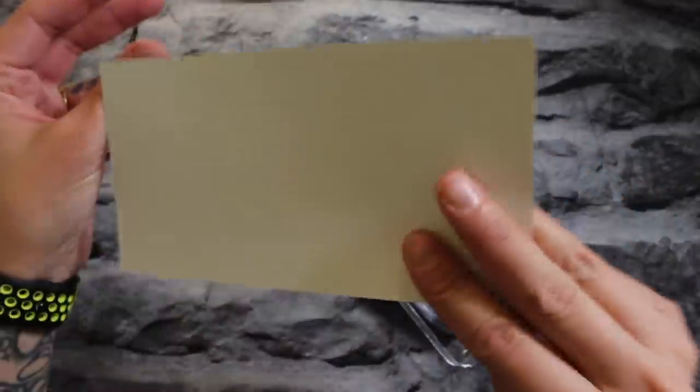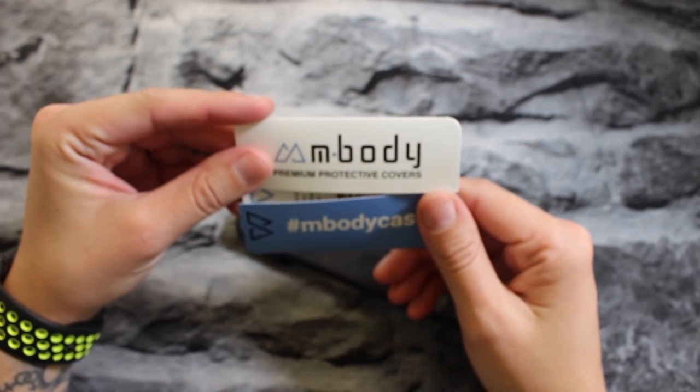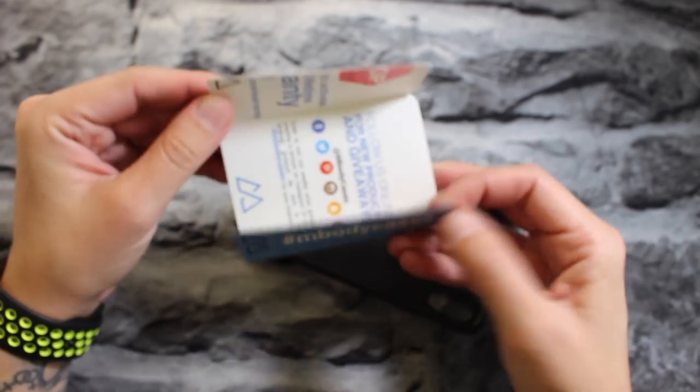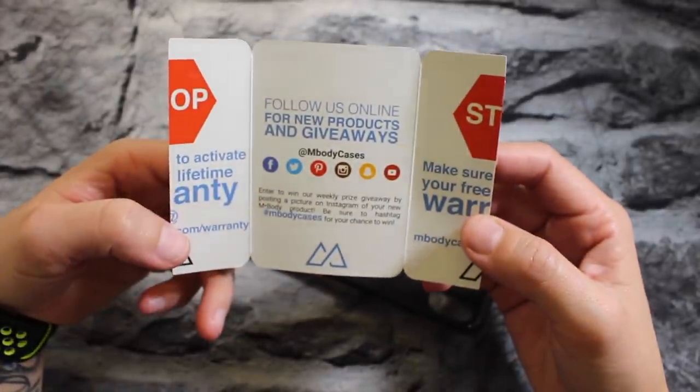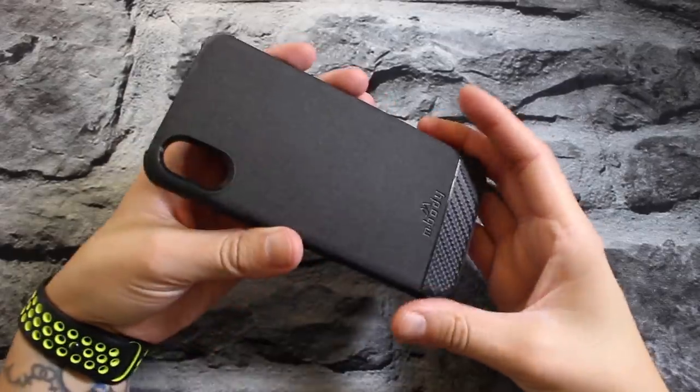Nothing else in the box besides the case itself. There's an insert — Embody premium protective covers — with info about following them online for new products and giveaways. Now let's take a look at this case.